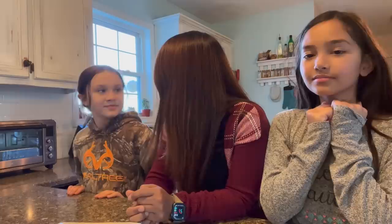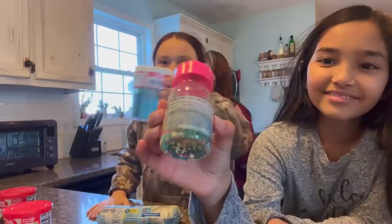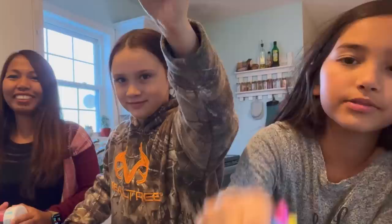We are going to bake some Christmas cookies and decorate them. I have my two helpers, Michelle and her friend Elena — they will be the ones decorating the cookies. Are you excited? Yes! It's gonna be fun. And here's the toaster oven that we will be using to bake the cookies.